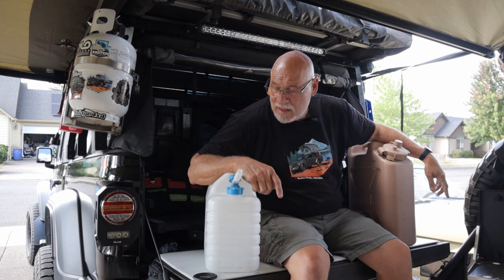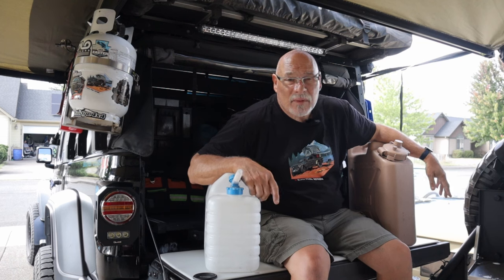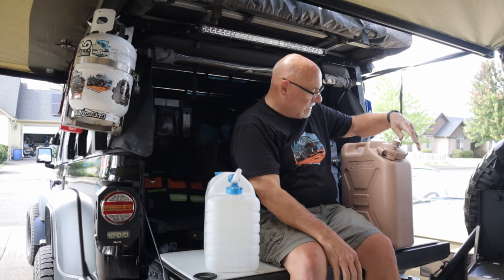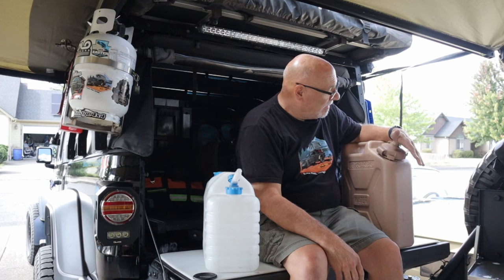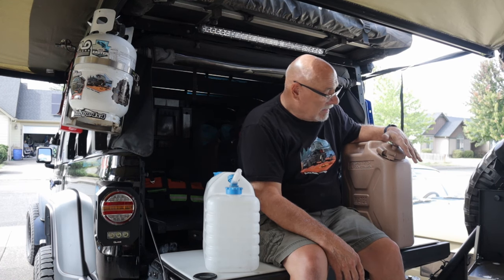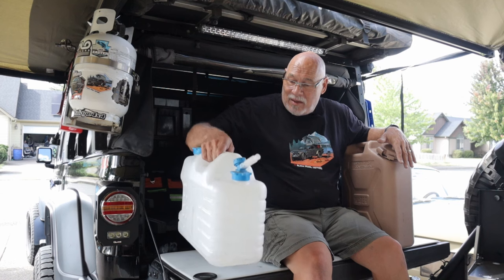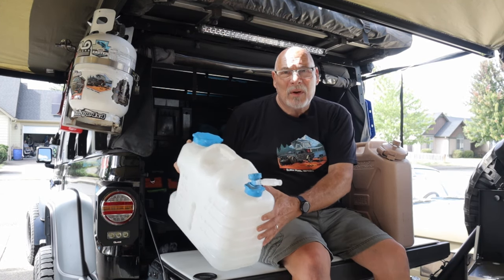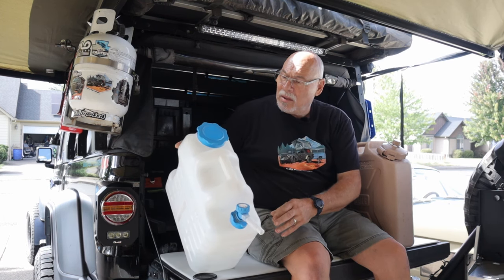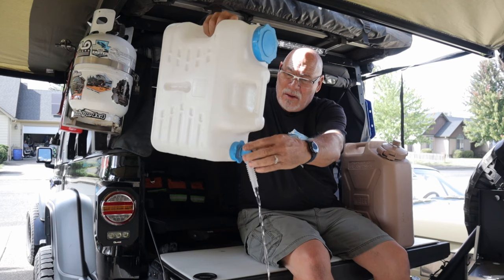Our next improvement involves water. Over the years we've discovered different ways of carrying it. Originally I started with the old tried-and-true US government jerry can style — inspired by Coyote Works — which weighs 40 pounds full at 8 pounds per gallon. Then we switched to a five-gallon container with handles: a little more convenient shape, easy to fill and clean, with a spigot for water. We learned: don't put your water jugs out of reach — put them on the tailgate, accessible as soon as you open it.